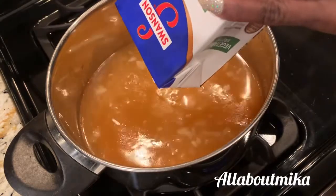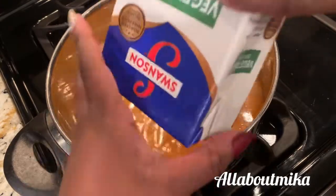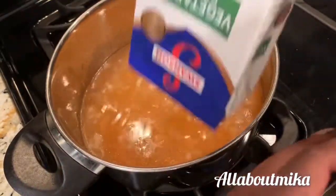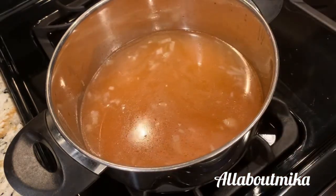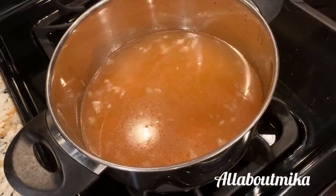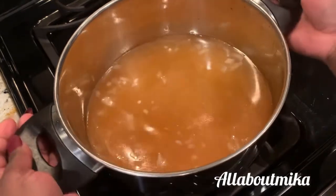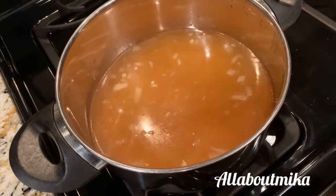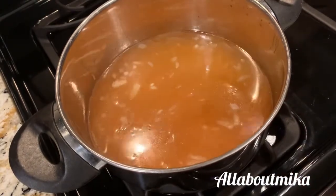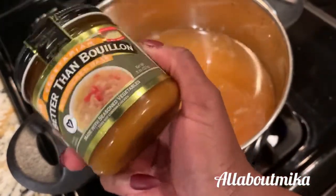This is one whole 32-ounce carton of vegetable broth. Let that warm up for a little bit and come up to a boil. Once it comes to a boil, I'm gonna go ahead and add in my Better Than Bouillon.